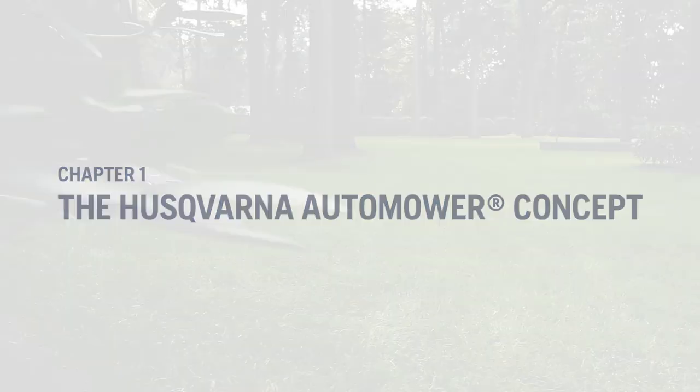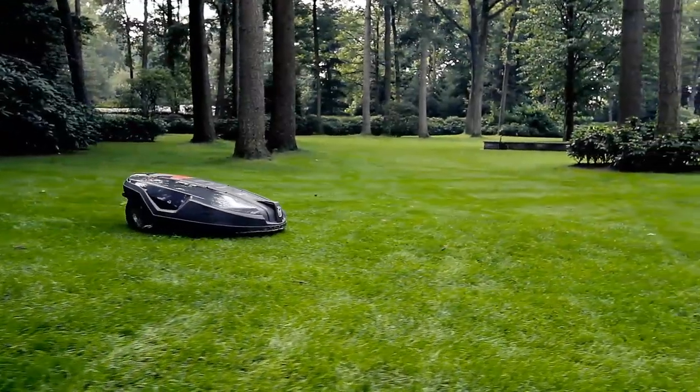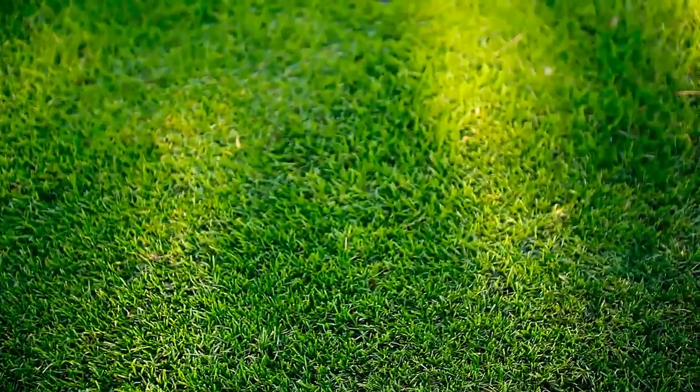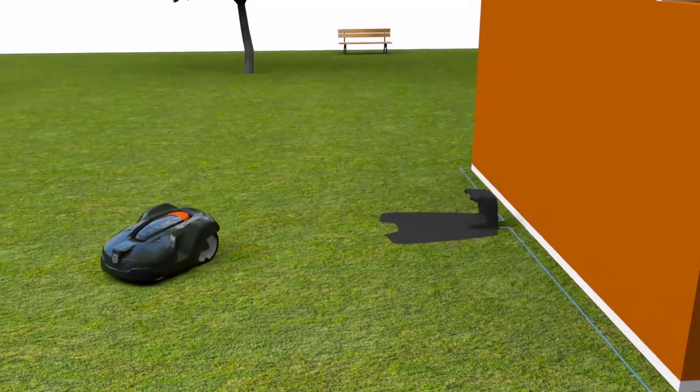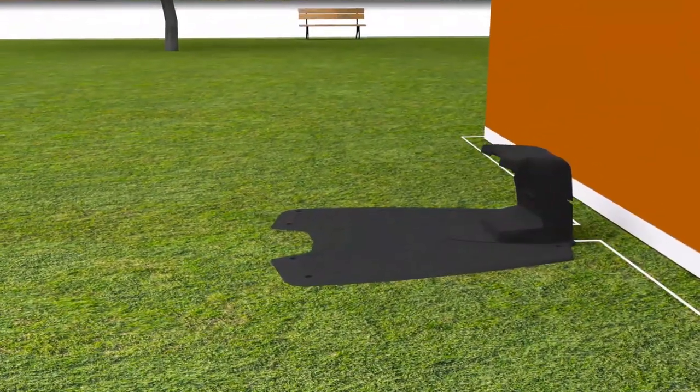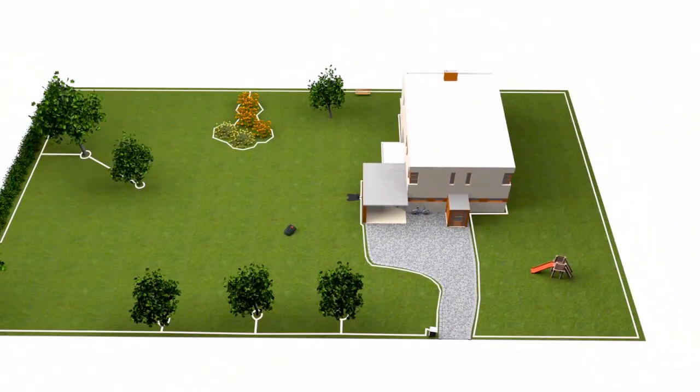The Husqvarna Automower is not just a lawnmower. It is a robotic lawnmower concept that will give you the perfect lawn while giving you more free time. Basically, Husqvarna Automower consists of three parts: the mower, the charging station, and the boundary wire system.